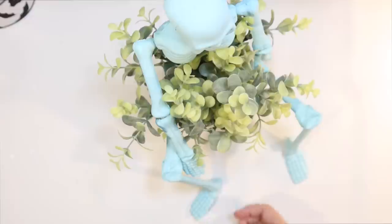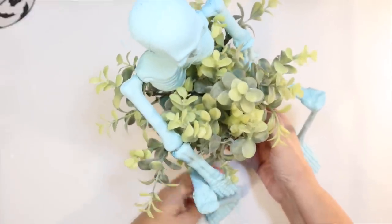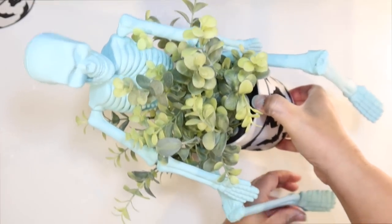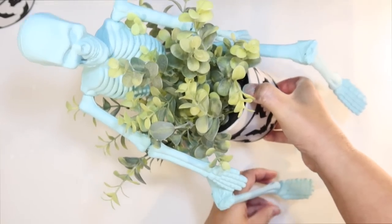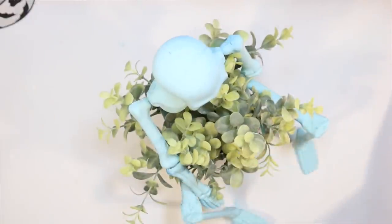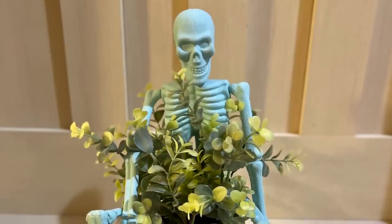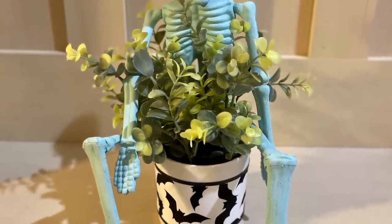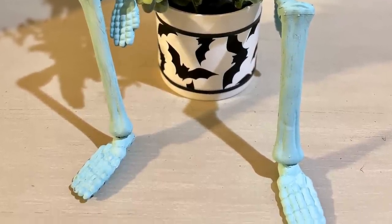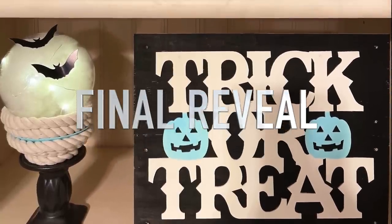He's so cute — I think he's so fun. Look how cute! It's a skeleton plant, perfect for Halloween. I just love him. And now it's time for the final reveal — but stick around because don't forget we have that contest coming up.